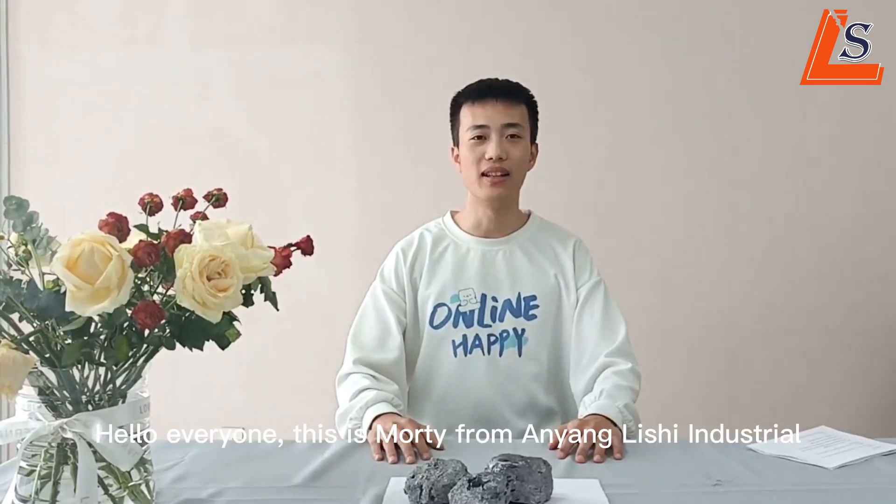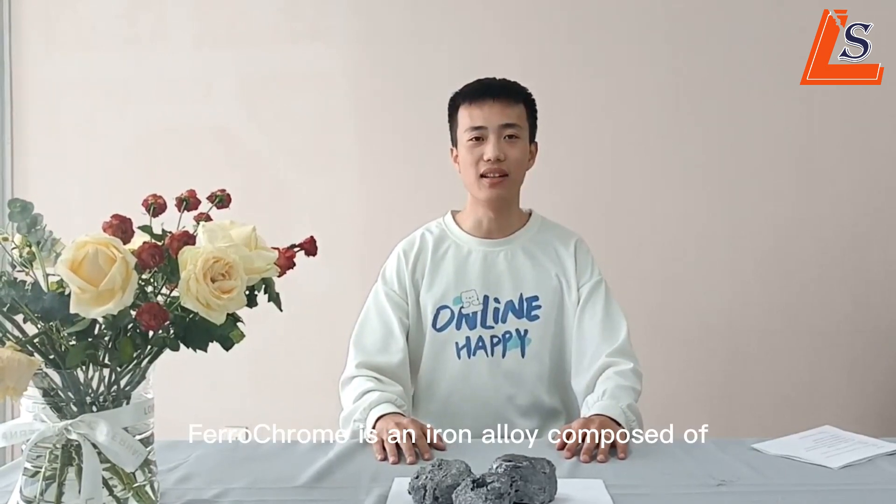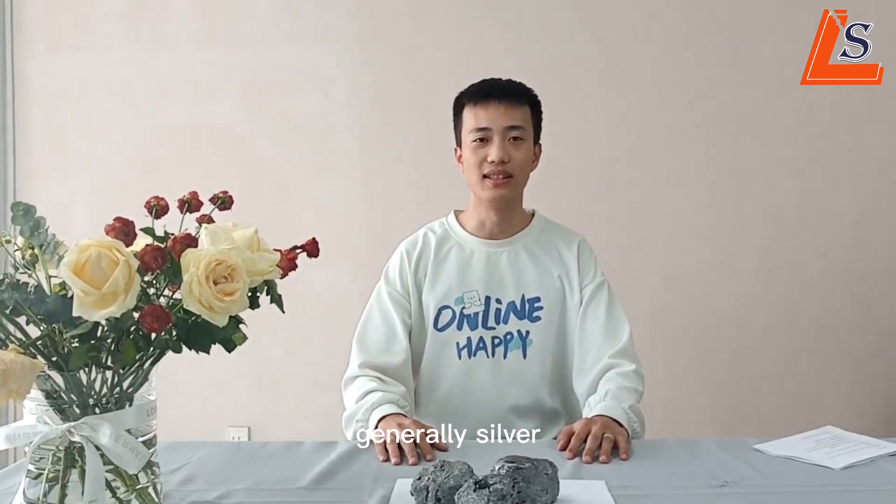Hi everyone, this is Modi from Ironish Industrial. Let's talk about ferrochrome today. Ferrochrome is an iron alloy composed of chromium and iron, generally silver.